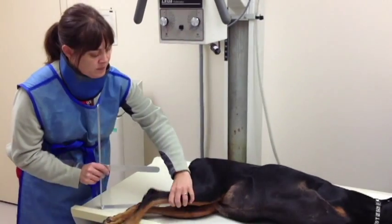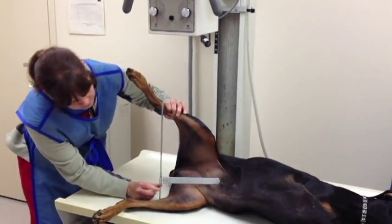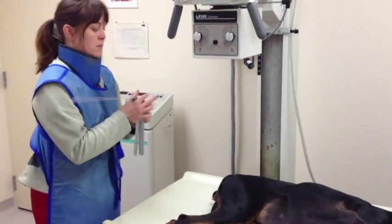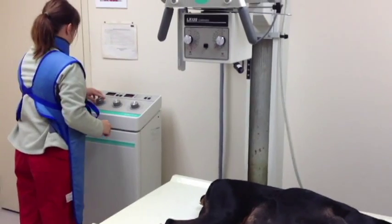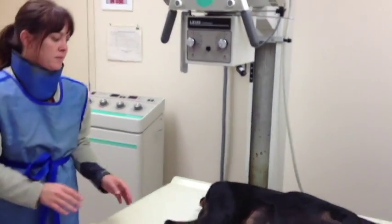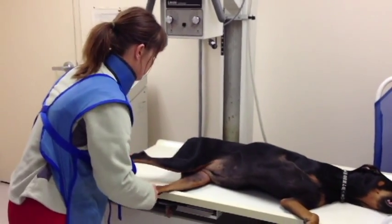Notice that our technician Amy is measuring the leg to determine the strength and duration of the x-rays that we're going to use. Also notice that she's wearing protection — a chest apron and thyroid protection. She's setting the machine, positioning the animal, and we'll take the x-ray.